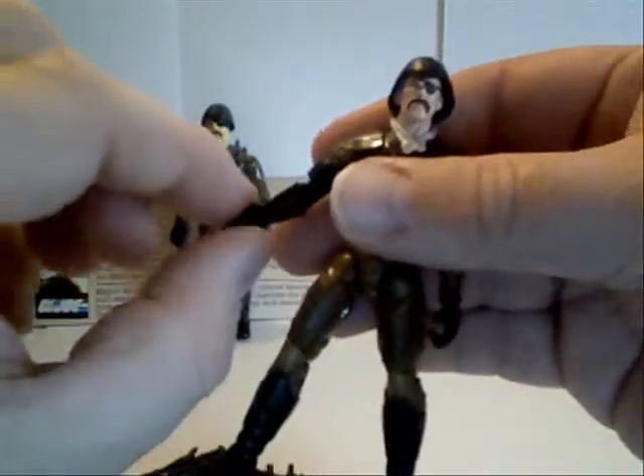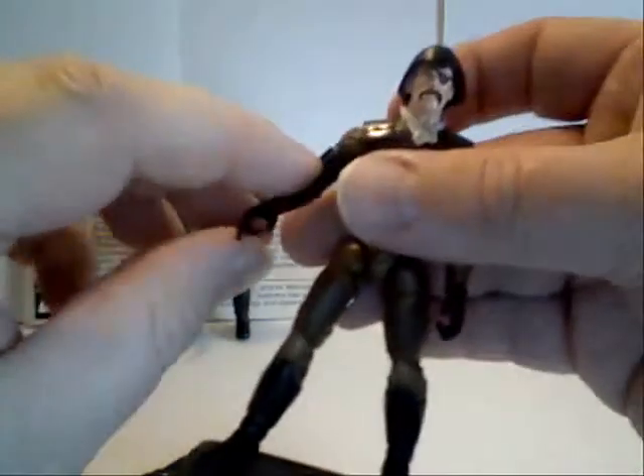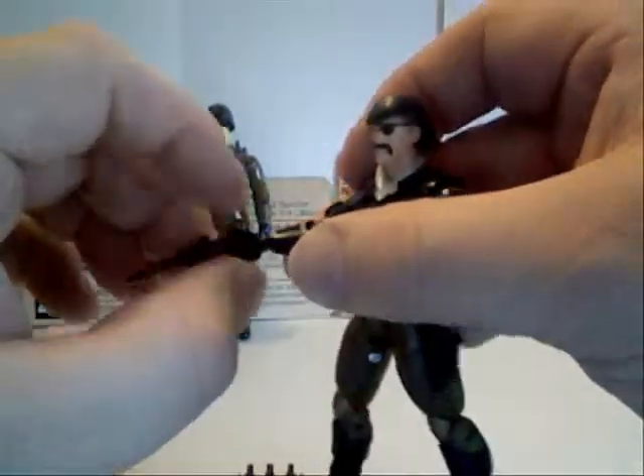Just to clarify, he does have a swivel on this hand, so that is something that they did add to the figure.